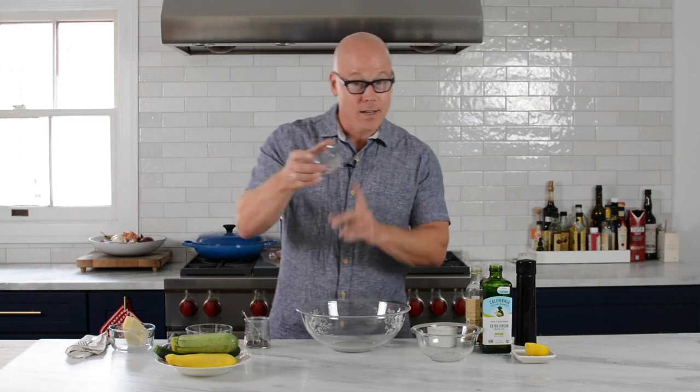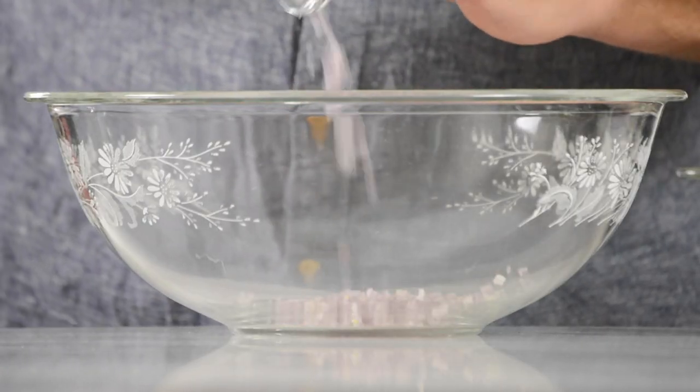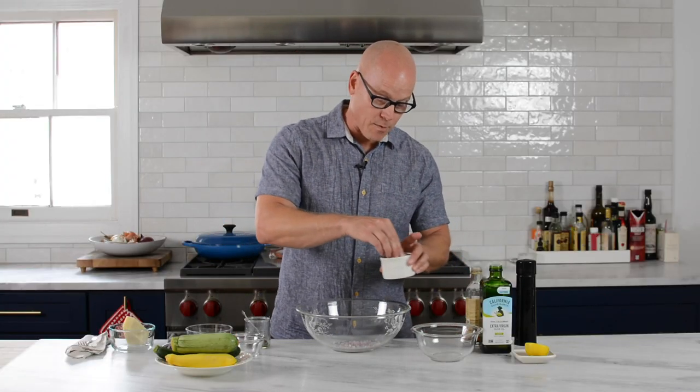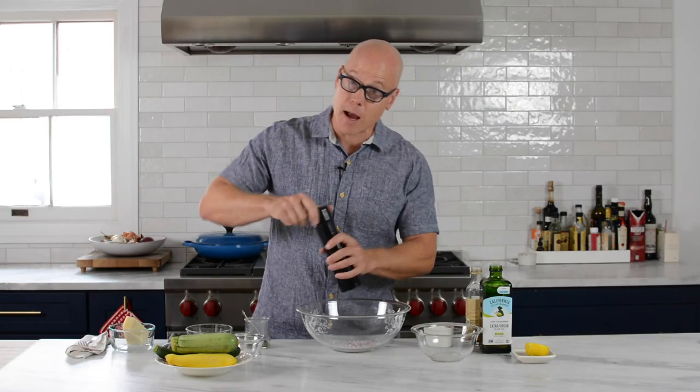We're going to start with just a couple ingredients. Shallot — a small shallot with a small dice — goes inside of a large bowl. A little bit of salt and pepper, we're going to season it right from the opening. Kosher salt and a little bit of freshly ground black pepper.